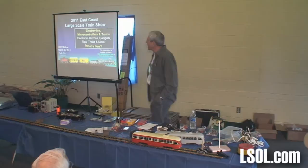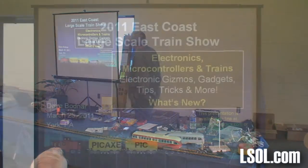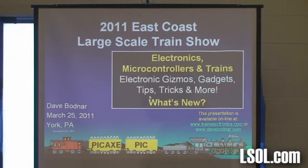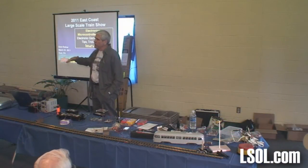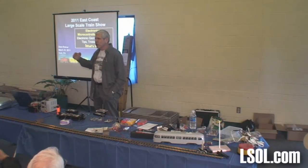Good morning. My name is Dave Bodner and hopefully you are at the East Coast Large-Scale Train Show. This is a seminar about electronics, microcontrollers, and trains — electronic gizmos, gadgets, tips, tricks, and more, and what's new. The reason I put in 'what's new' is that I've been doing these seminars here for seven or eight years.